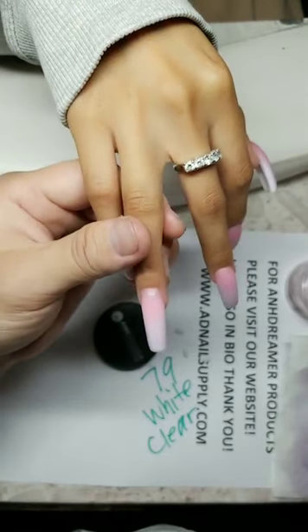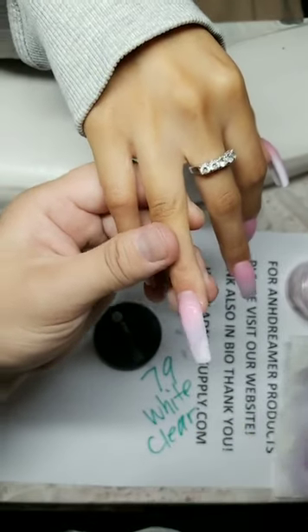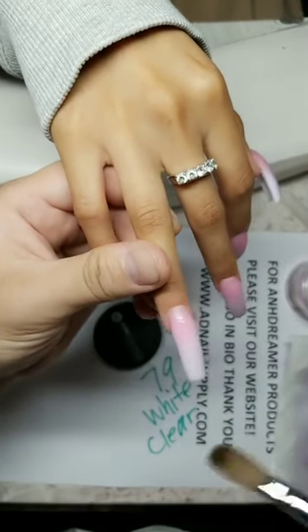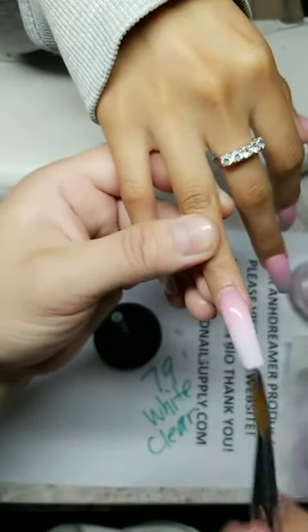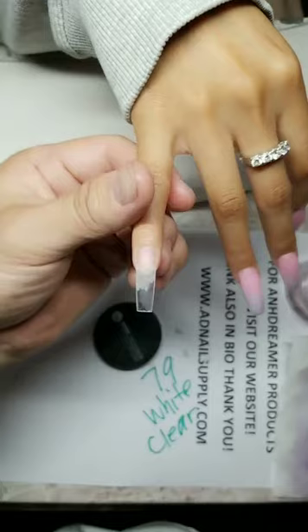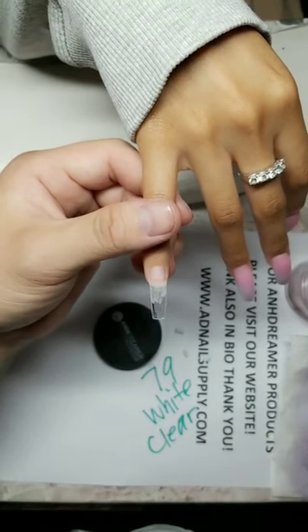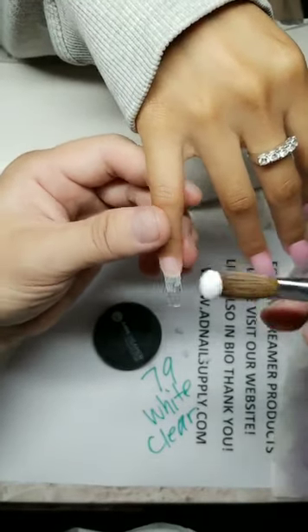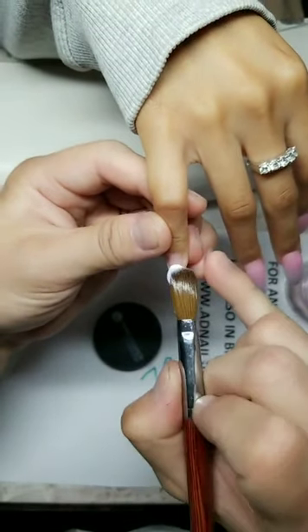A lot of people ask me to do ombre, so here we are — doing ombre. I do whatever my client wants. What exactly do I ship? Nail supplies. Look at that — beautiful application. Someone said I make the ombre look easy — it's not easy, but with my powders it doesn't run, so you tell it where to go. White is very hard to use, but look at On Dreamer white.